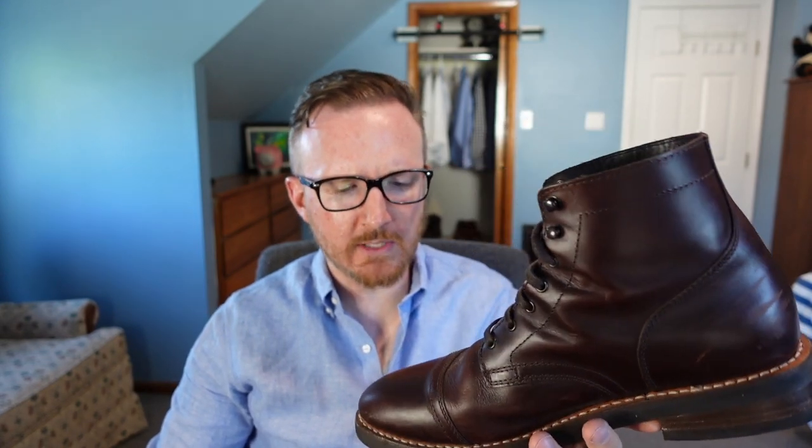Thursday Captains — let's talk about them. I got the Thursday Captain boots three or four months ago. I've had them for a little while. They've exceeded some of my expectations and fell short of others. We're going to talk about my overall experience, whether I'd buy them again, who the boot is for, and my overall thoughts.